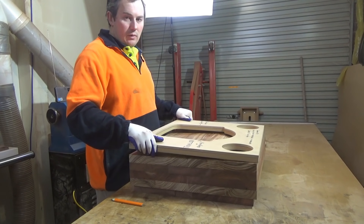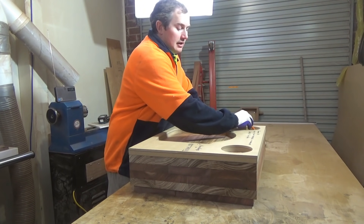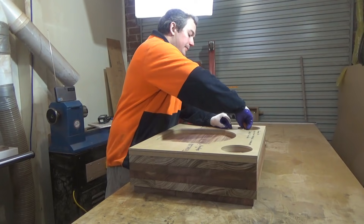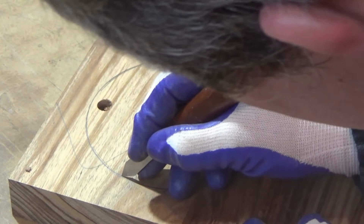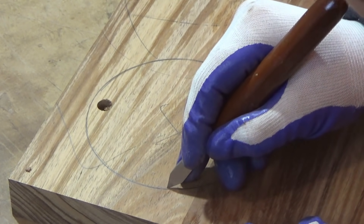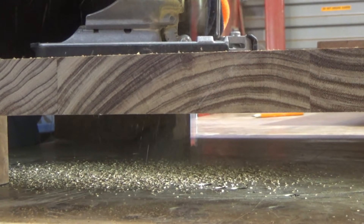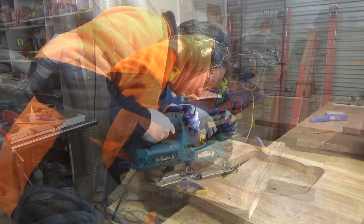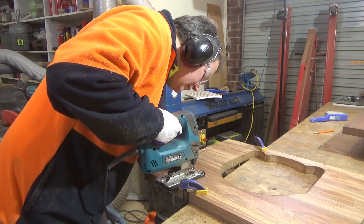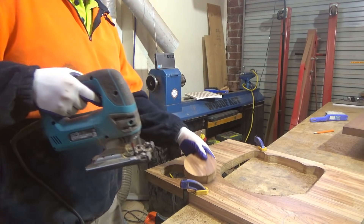Now that I have my blanks all squared up, I can use my templates to mark out where I need to cut away the bulk waste using a jigsaw, and then later on I can come through and use a router table to clean it up. It's a good idea on the top layer to knife around the cut line so that when the jigsaw comes through it doesn't chip out on this side of the line. No tear out, thanks to the knife line.